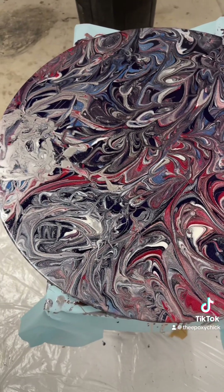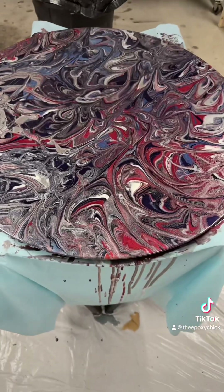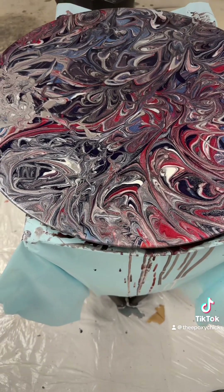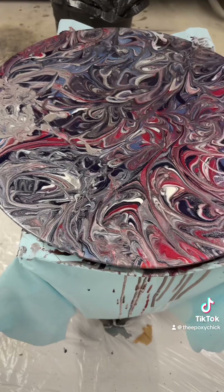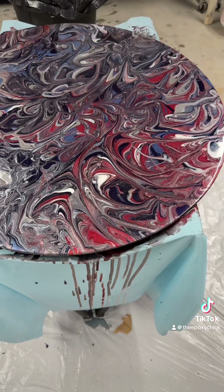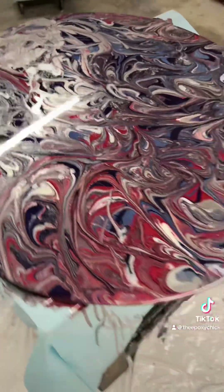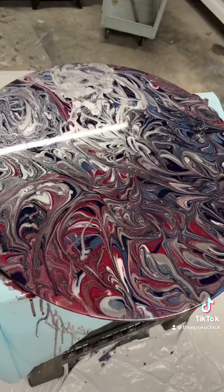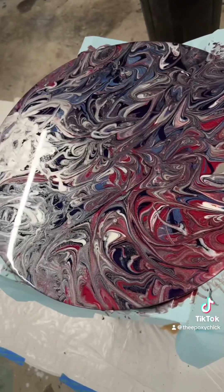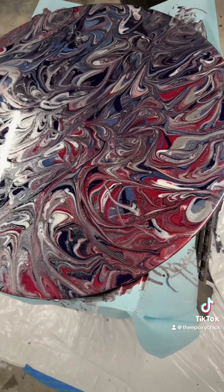Feel free to ask me any questions — if you want to see a certain type of furniture, or want to see one of my processes before I do the epoxy, anything, just let me know. I have a lot more spare time than I used to. I will update you again once it's all cured. Talk to you soon, take care, bye!